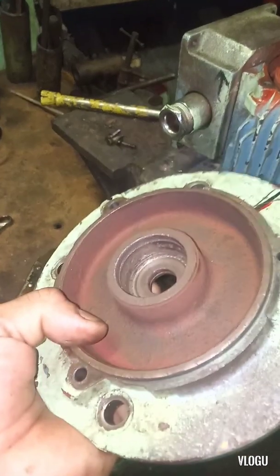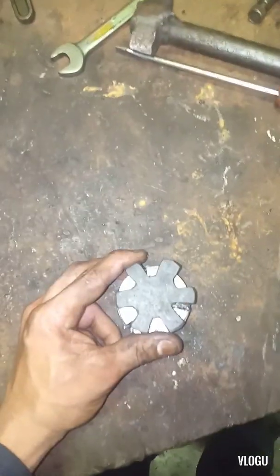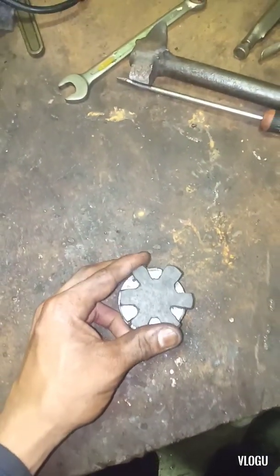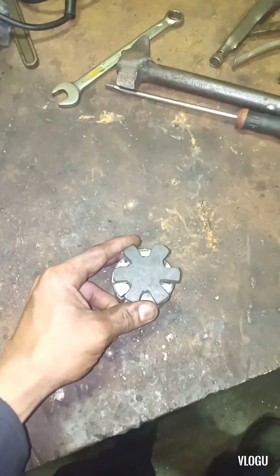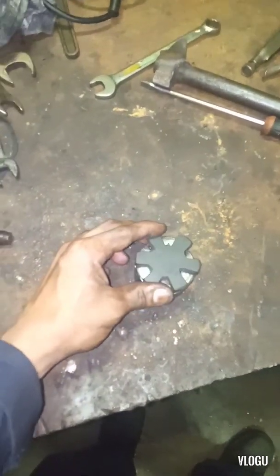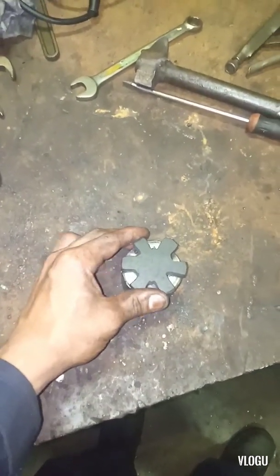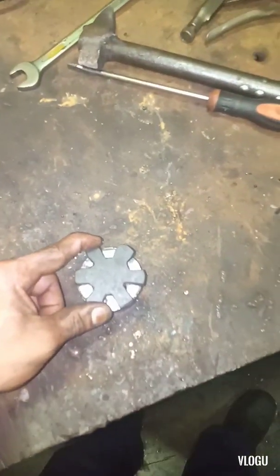Okay. This is the rubber coupling, but the problem again — it's not exactly the right fit. So you need to modify and fabricate it to fit. Just a little bit of grinding and using a file. Okay, try to fix.